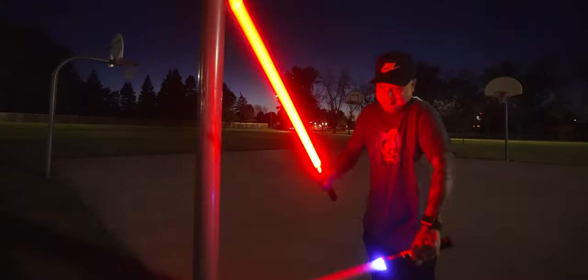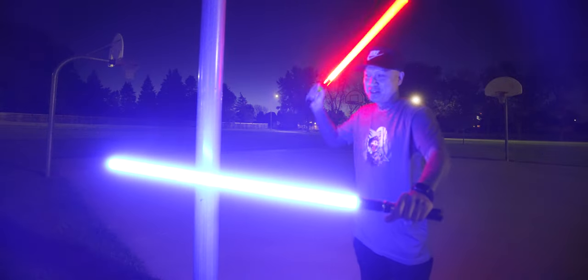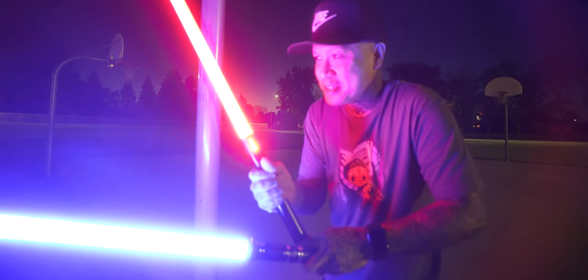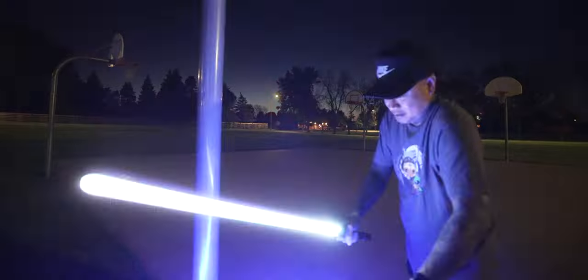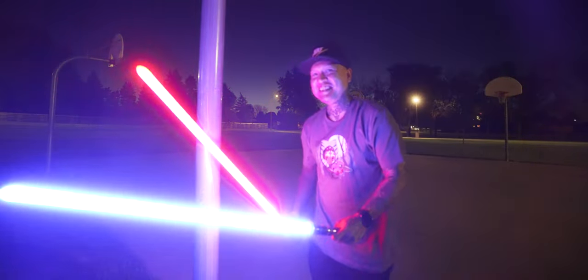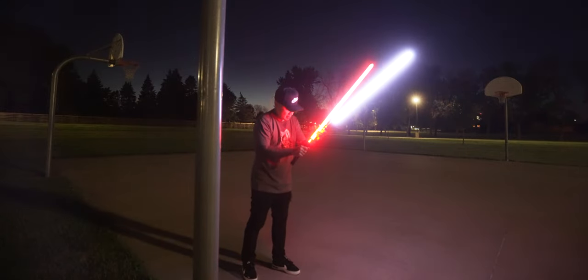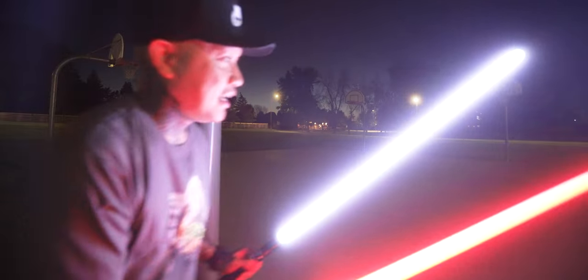Wow. Now it's blue — I accidentally hit the button — but the blue one's a neopixel. I can hear stuff coming loose; the bottom of the hilt is coming loose. That's how hard I'm hitting this neopixel blade. I feel like my blade on the baselit is about to come off too.